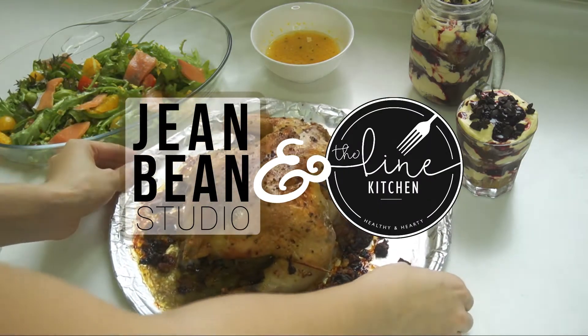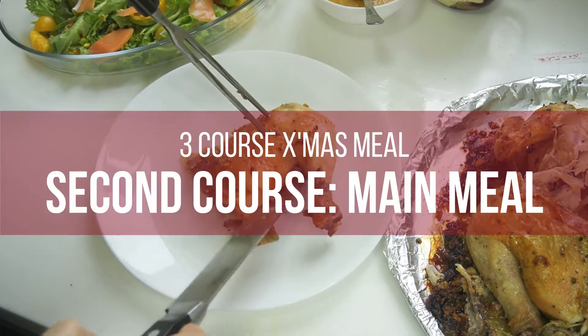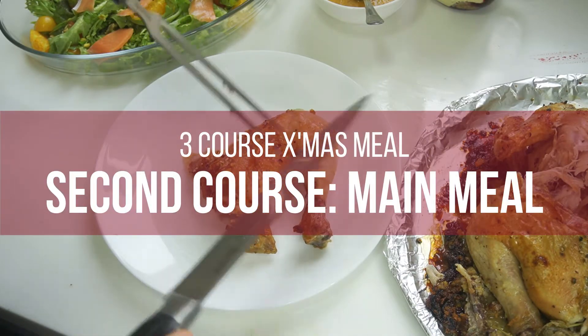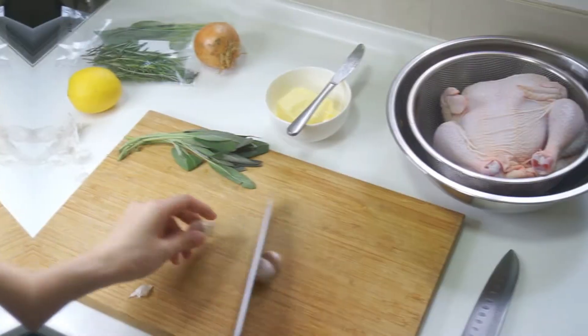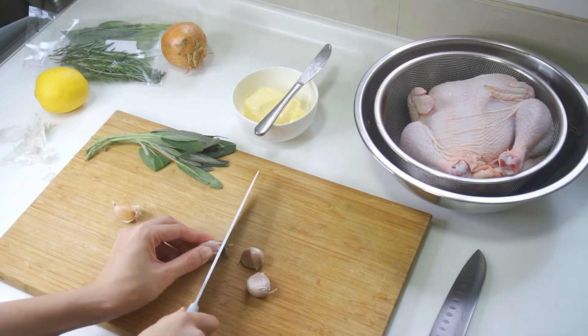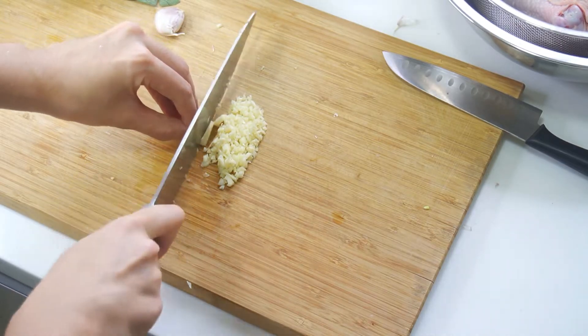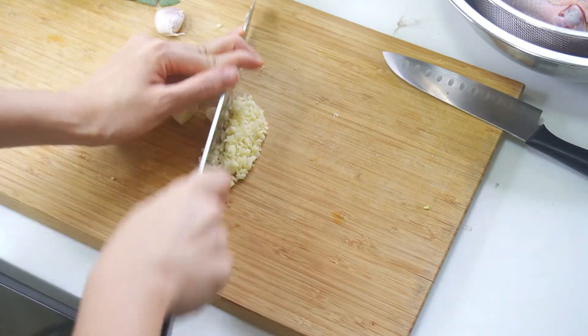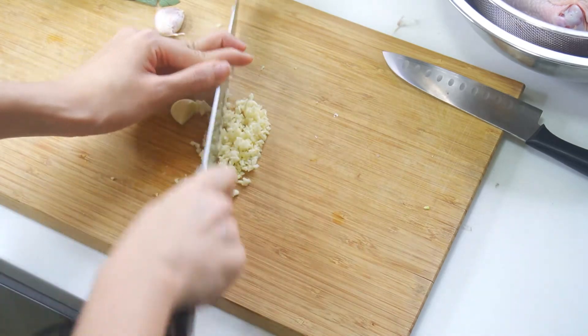This is your Malaysian girl Jean doing another episode of a 3-course Christmas meal with my good friend. It's Adeline from the Lion Kitchen. We are moving on to the roast chicken with stuffing. This is a dish that I make for my family every Christmas, and it's something that we do — we celebrate Christmas, we gather together and we enjoy a feast.